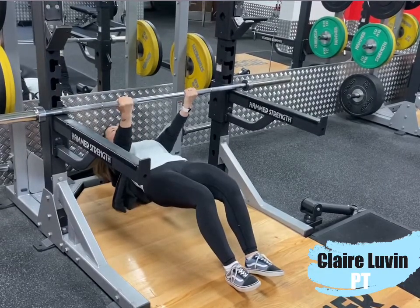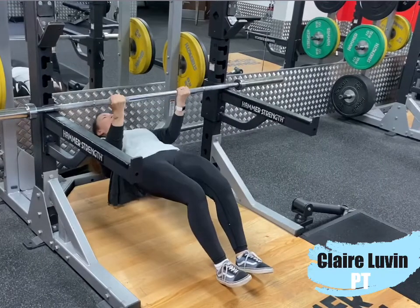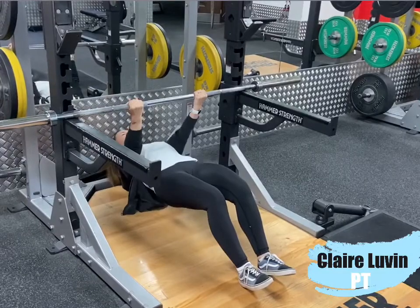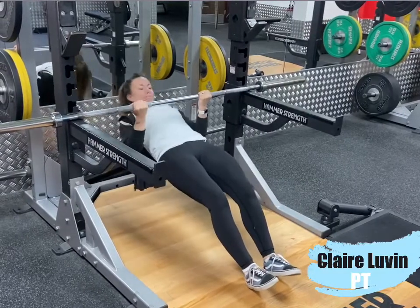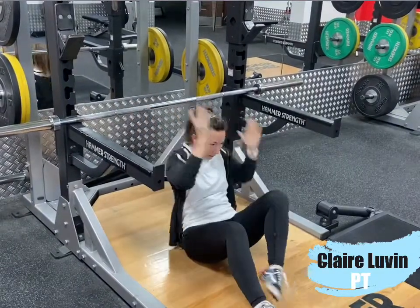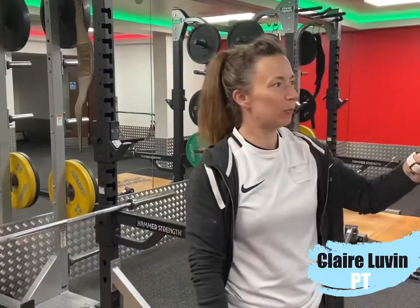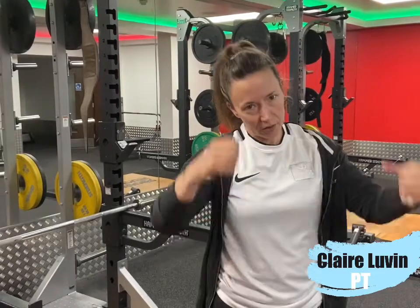Body in a straight line, squeeze your bum, squeeze your abs, and pull yourself up until your chest is at the bar. Once you can do three sets of ten reps, it's time to move on to the chin-up bar.